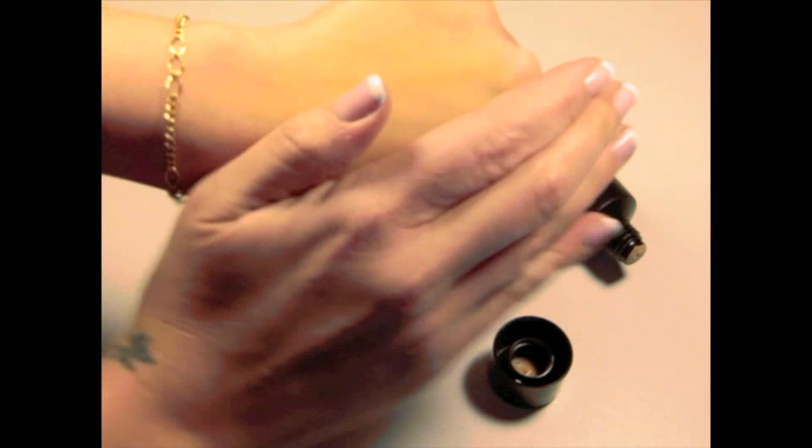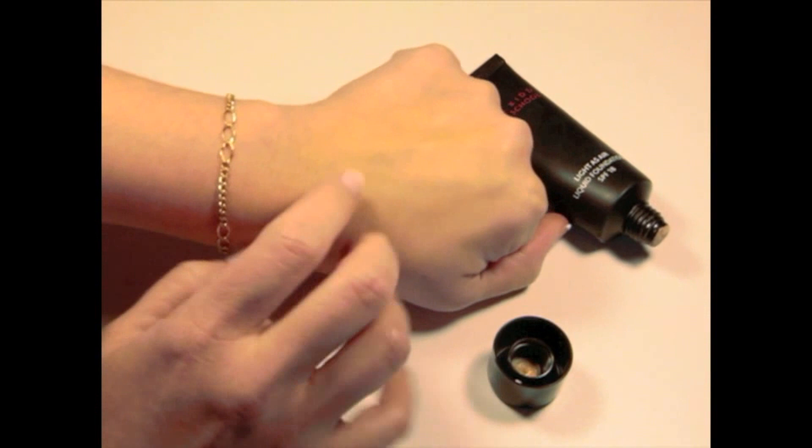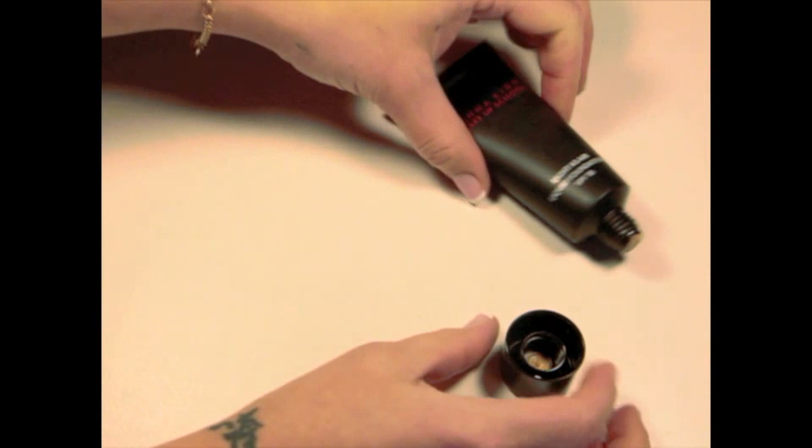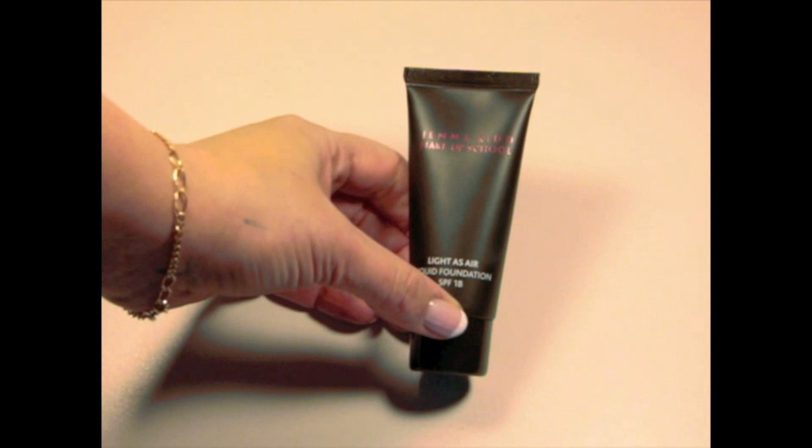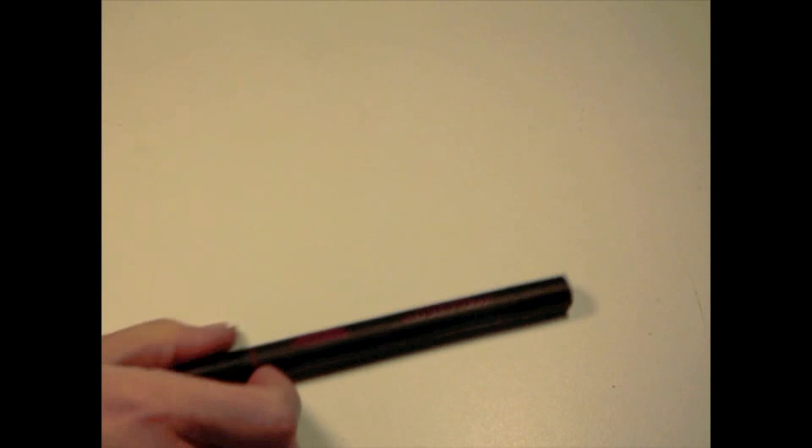As the name says, it's light as air — it gives a really natural finish to the skin. It's more like a high-coverage tinted moisturizer. It's a beautiful, light finish. I like to use this foundation on days when I don't want heavy coverage or a heavy feeling on my skin.